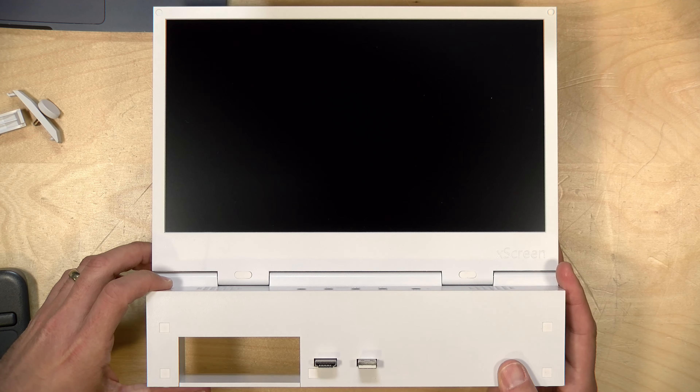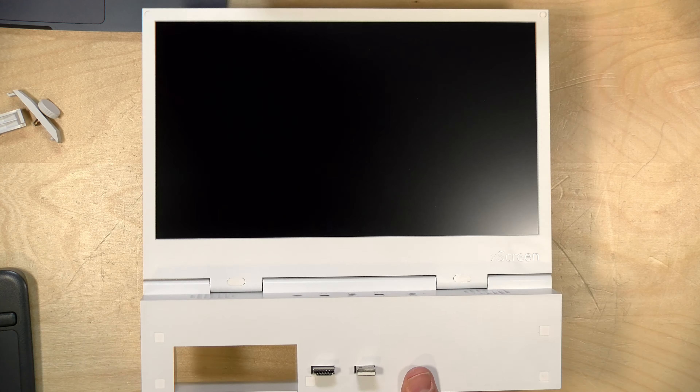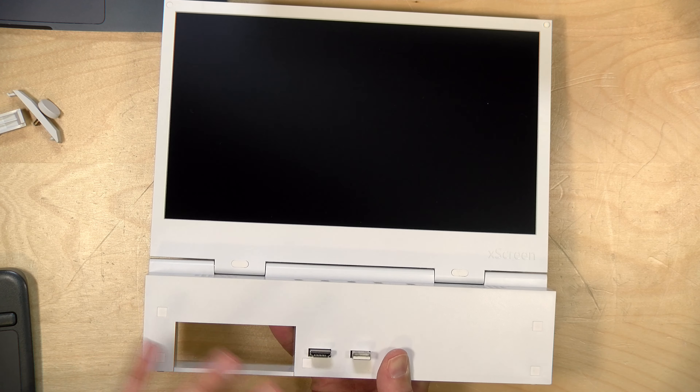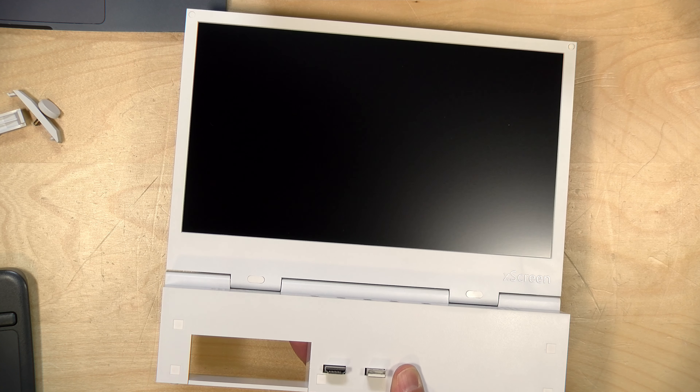The price point on this comes in at $209. They call this the UpSpec Gaming X Screen, and it is designed only to work with the Xbox Series S. It doesn't work with the X or any other device. You could get some kind of extension cable and make it work for something else, but it's really designed to just plug into the back of a Series S console.